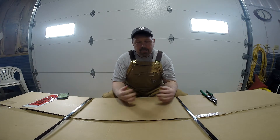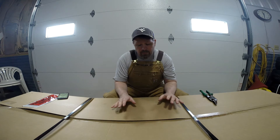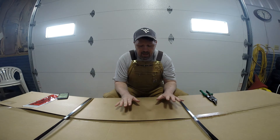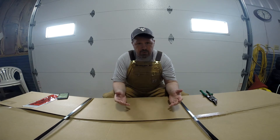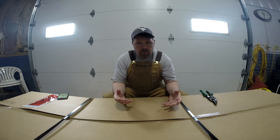Welcome back. This is Defender Fabrication. My name is Scott and this is Show and Tell Episode number 8. What we've got for you today is a Strange Engineering Dana 60. In the interest of full disclosure, my shop, Defender Chassis, is a dealer for Strange Engineering.